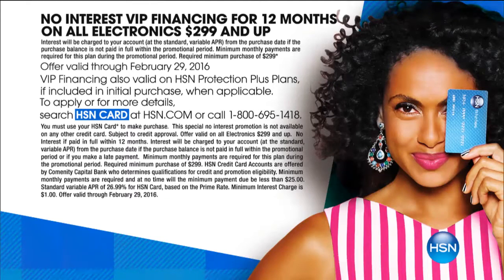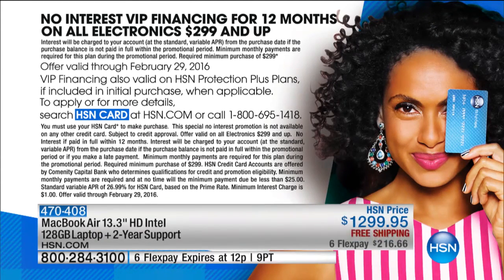We have six flex payments, so you can spend $216.66 on your credit card today with free shipping. With the HSN card, you can finance this for 12 months — it works out to $108.33 interest-free. This time next year you'll be making your final payment without having paid one penny in interest. Sign up for the card in a couple of minutes and you can buy it right away — but act quickly, half our quantity is already gone.